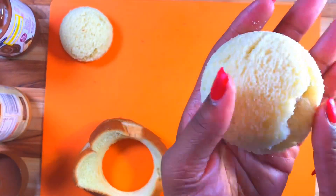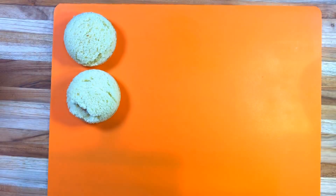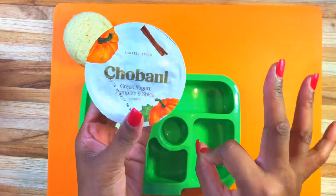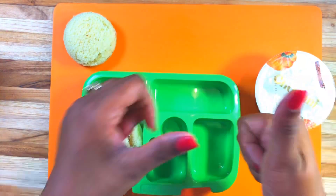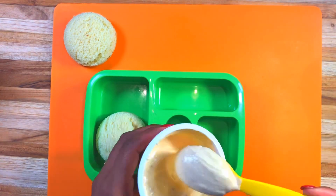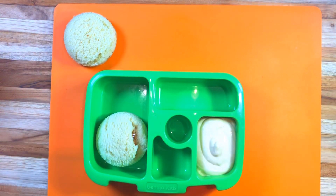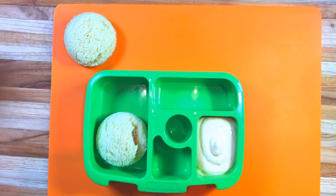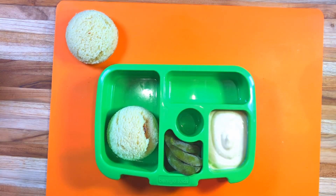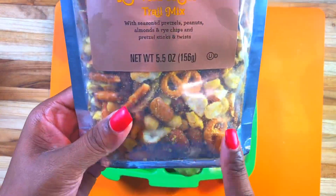There you have it - our uncrustables are uncrusted! I love this pumpkin yogurt - you can use whatever pumpkin yogurt you like, and I'm just going to add it into Halo's lunch. She loves loves loves yogurt so much.